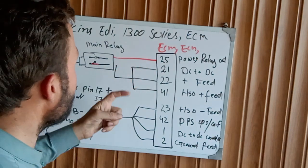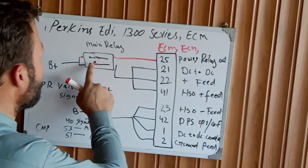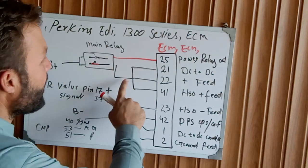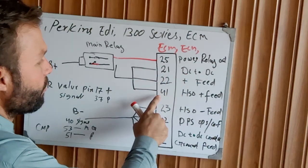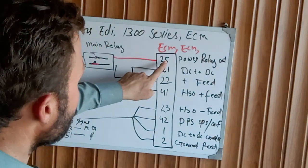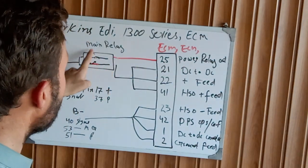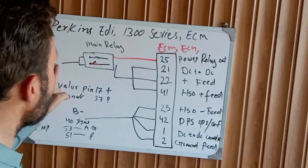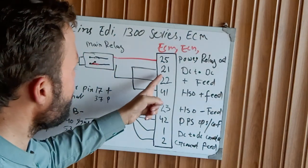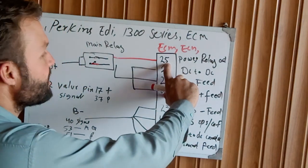First check the output of the power relay — check voltage here, check voltage here. If it is working, check the relay continuity, the relay coil, and relay condition. Then check the relay output feeding pins 21, 22, and 41. The power relay sends a positive signal to the main relay, which takes positive supply from the battery, circuit breaker, or fuse and feeds back to pins 21, 22, and 41.